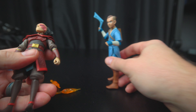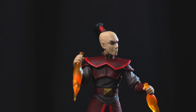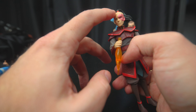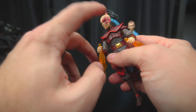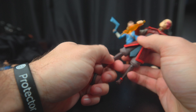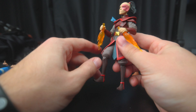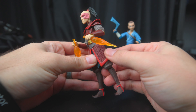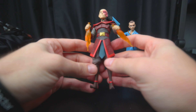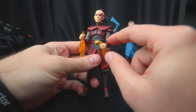Our next guy is Zuko — Prince Zuko, or King. We got like these fire daggers. I do prefer his later-in-the-series hair, not this one — like after he cuts it off and he starts becoming good. His boots are sharp. Once again, no ankle joints. I do like his outfit. It feels really stiff, like everything's really stiff, but it looks cool. I really like the detail — even his undershirts seem like it's cloth.